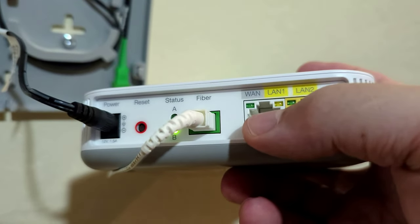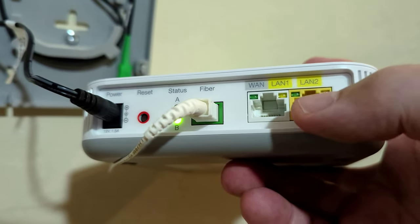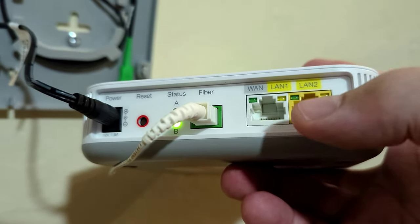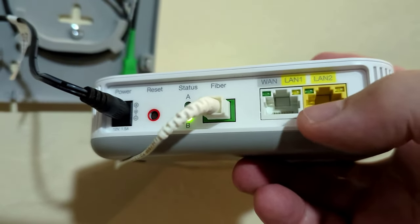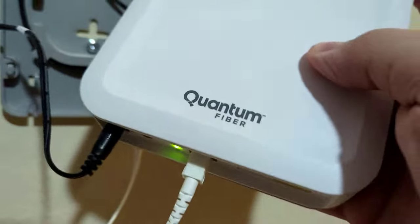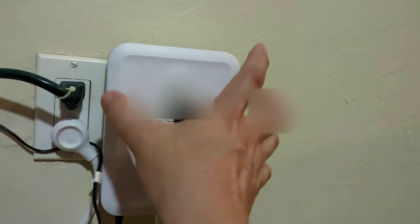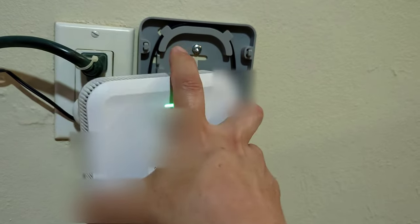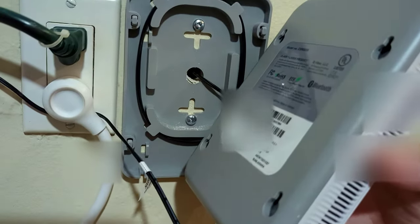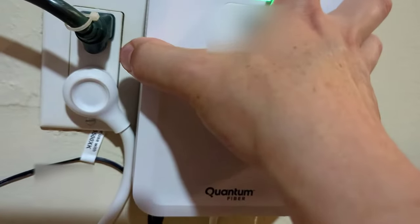The white port is designed to go into your router or the pods, including the ones Quantum Fiber offers themselves, though we went ahead and got our own. The yellow port is for direct connections — laptop, desktop, TV, Roku, or similar devices. As for removing this box, you just push up on it like this and it comes out — the tabs on the sides release it.